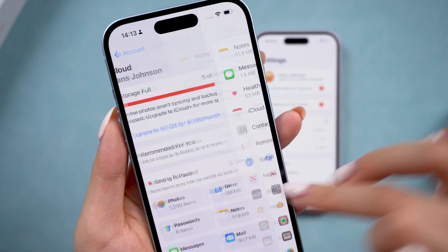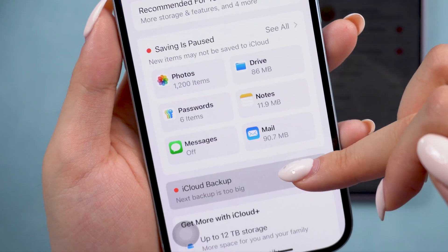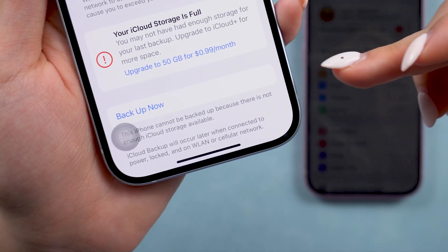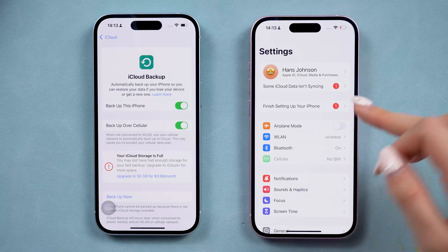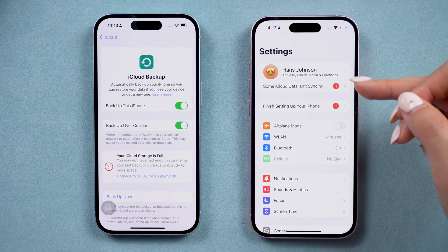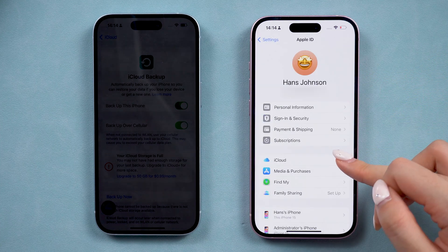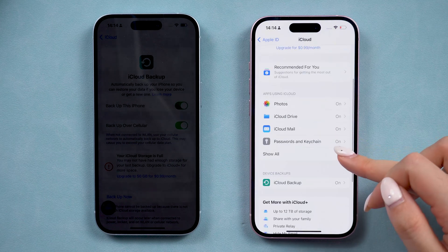Then you can scroll down and select iCloud Backup. Tap Backup Now to create a fresh backup with all the contacts you have. Then turn on your new iPhone and sign in with your Apple ID. Then go to the same page in iCloud to toggle on the Contact option.